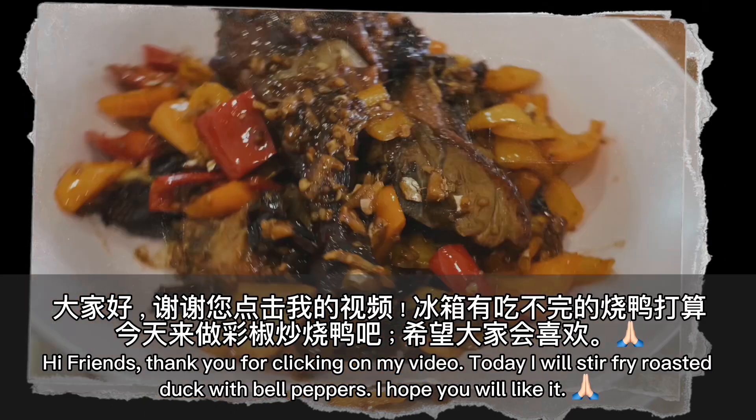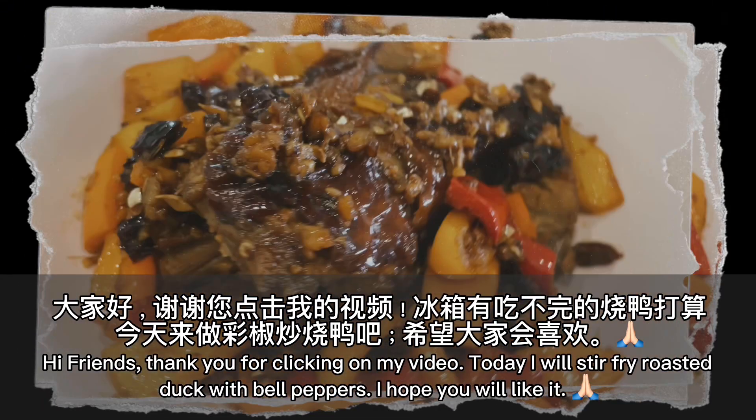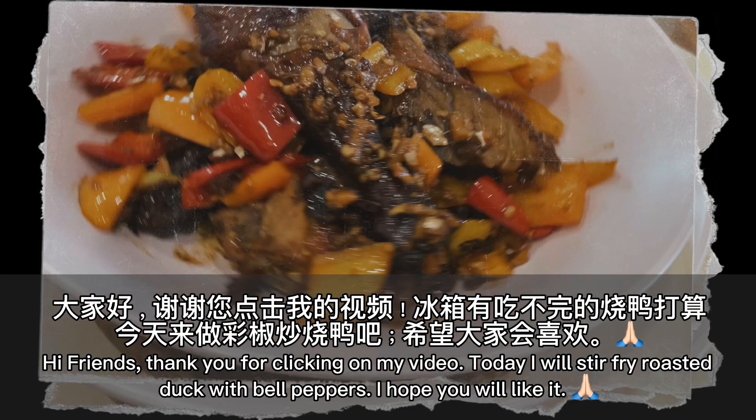Hi friends, thank you for clicking on my video. Today I will stir-fry roasted duck with bell peppers. I hope you will like it.